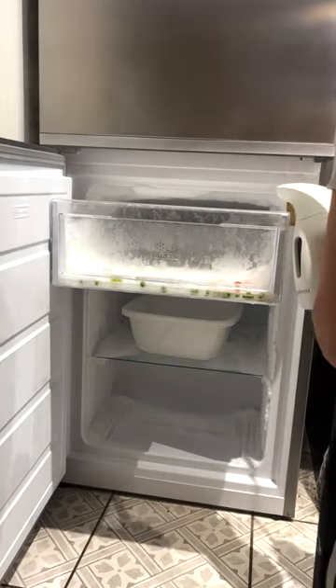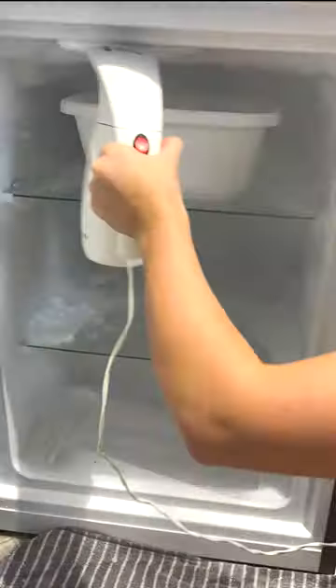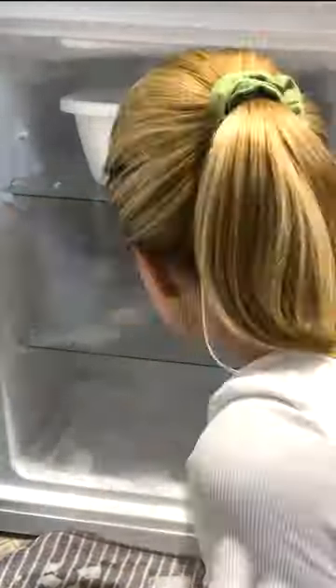If you haven't got one, it's fine — you can just fill up a bowl with boiling water and leave it in there. This will help the ice melt really quickly. Using the bowl of hot water and the steamer, I got my freezer defrosted in about half an hour, which was great because it meant my ice lollies didn't melt.